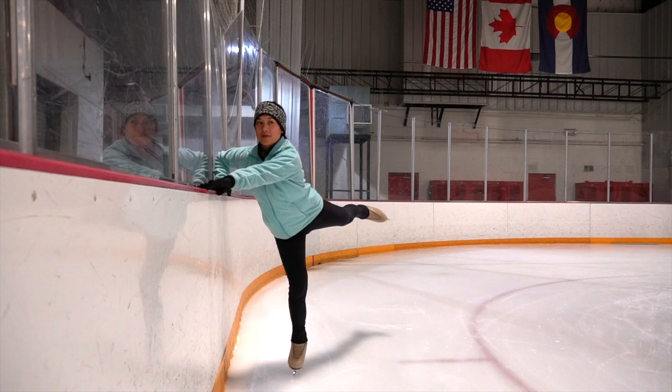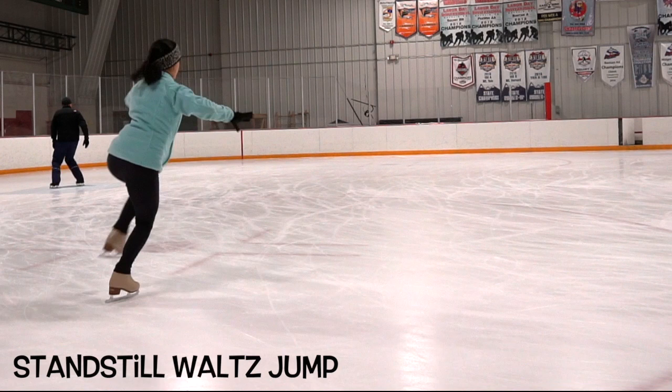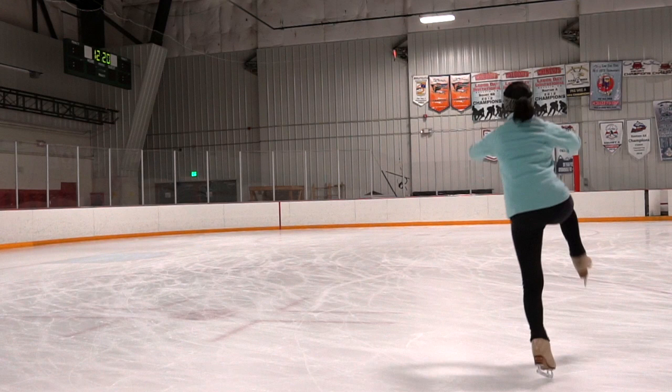First, we are going to practice at the wall. Hold on to one or both arms, reach up for that toe pick, and land. Remember to always hold your landing for a few seconds to get comfortable. Once you're ready, we're just going to have a little bit more speed.